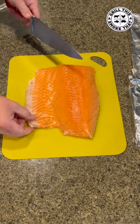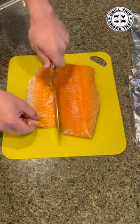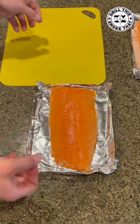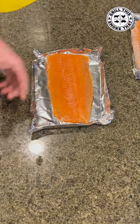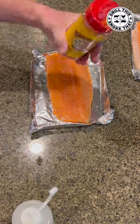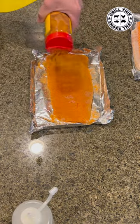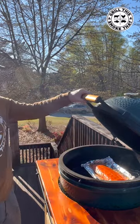This is skin-on salmon. This thin section is going to burn if I cook it with the thicker section, so I'm just going to cut it off. This portion goes right down on a piece of aluminum foil. There's a little bit of avocado oil — going to rub some more avocado oil on the top. Then we're going to shake on some Meat Church Honey Hog. I have the egg set at about 425 degrees and I'm just going to put the foil right down in the center.